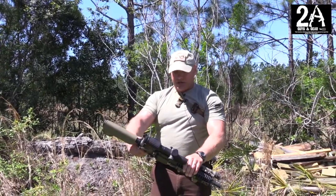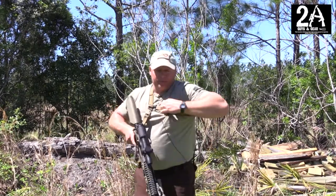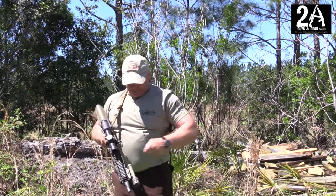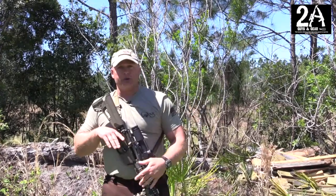The other feature is a quick detach buckle on the bottom of the sling. So now if you need to ditch the rifle while you still got the sling on you, you can pop it back in, open it back up — and it's that quick. Cinch it down and you're ready to rock.